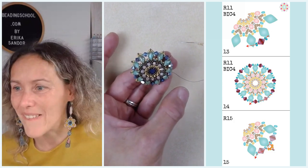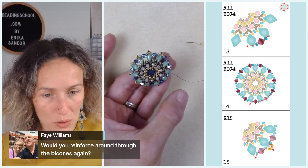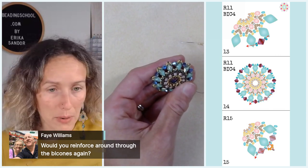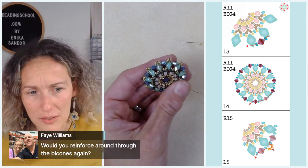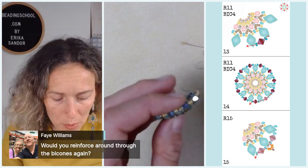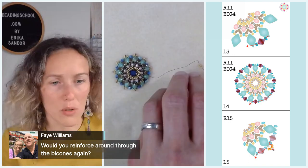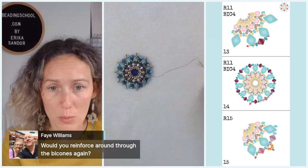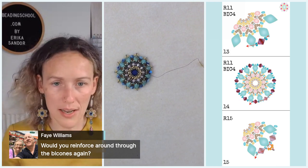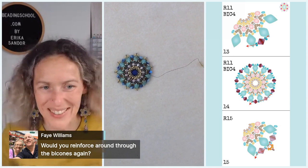Faye asks: would you reinforce by going through the bicones again? I did not reinforce my motif but I have pretty good tension. If you feel your motif is not tight enough, just go around one more time or two. You are doing nothing wrong — feel free to reinforce it. Claire says she usually measures off a wingspan of thread from the reel but doesn't cut it; that way if you run out, you can pull more from the reel and then cut. Tanya does the same.